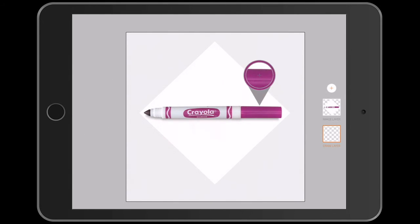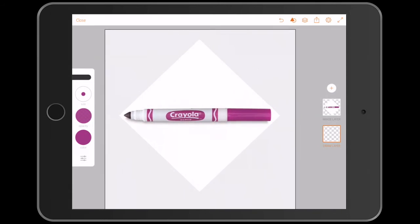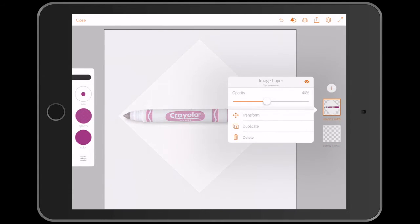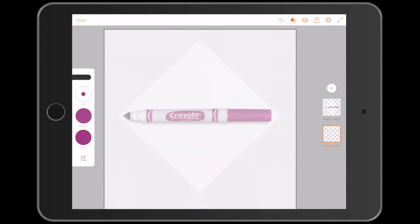You can use the eyedropper by long holding the colour tool to match the colour on the image. Change the opacity on the layer so that you can trace over it and adjust the brush size.